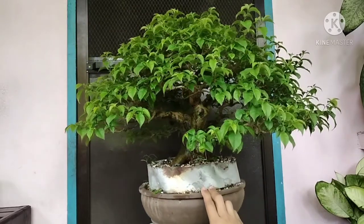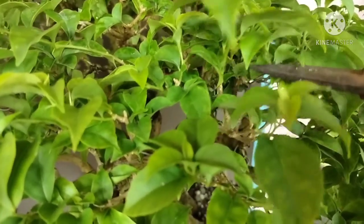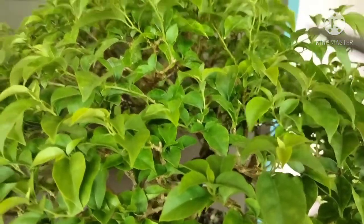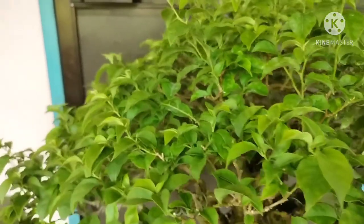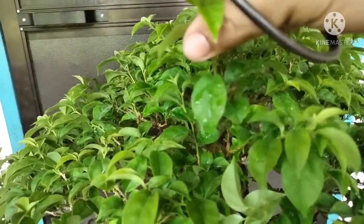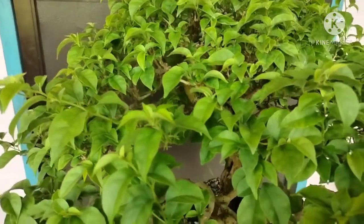So close up lang tayo sa ating gagawin para mas maintindihan nyo kung ano yung gagawin ko dito sa ating puno. So for example this one — kung makikita nyo, medyo humaba na ito, so kailangan natin putulin. Para bumalik yung mga tubo sa kanyang canopy, walang lumalagpas kahit isa. Katulad din ito — merong lumagpas, kailangan natin iyang putulin. Merong pang isa dito na lumagpas sa kanyang canopy, putulin natin yan. So ganyan lang yung gagawin — sa buong video, puputulin na natin yung mga sanga na lumagpas sa kanyang canopy, i-si-setback lang natin.